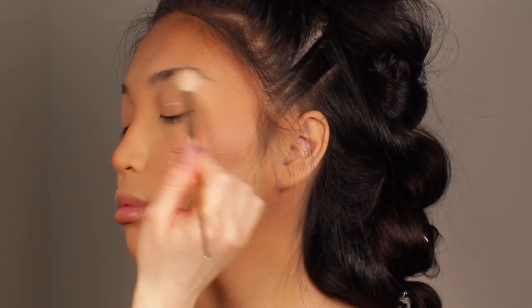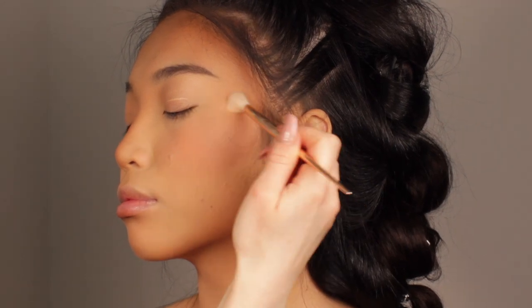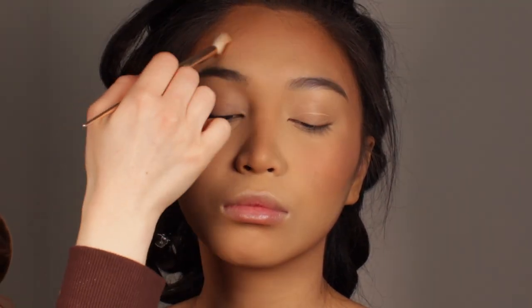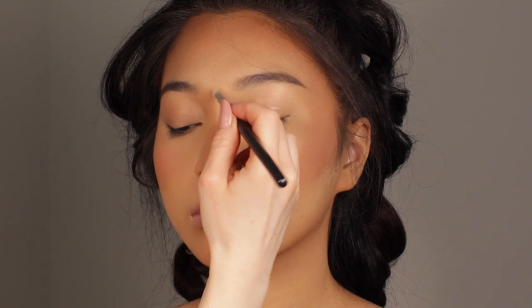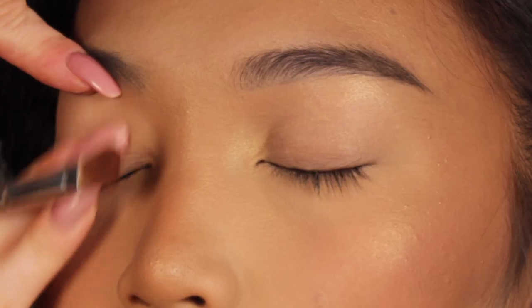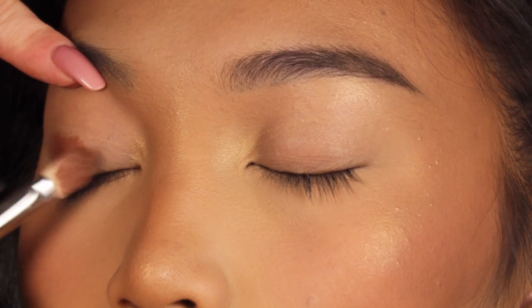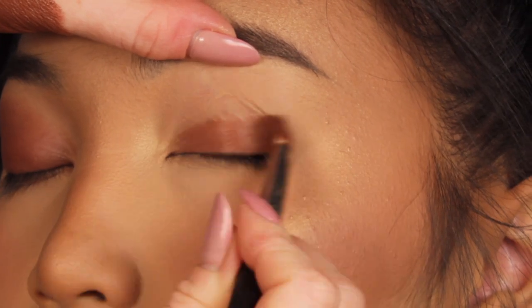I'm going to highlight the face in a very subtle way, and then I'm going to move on to the eye base. For eyes, I basically mix two cream shadows and apply it all over the lid, always going in an upward direction because I want to lift the eye. I'm applying it on the lower lash line as well.